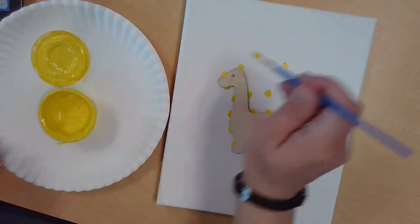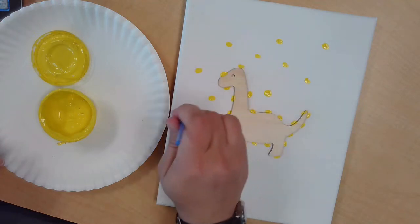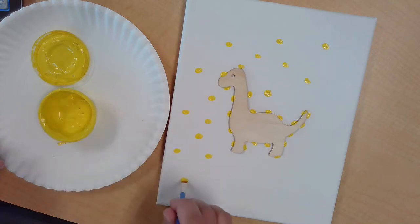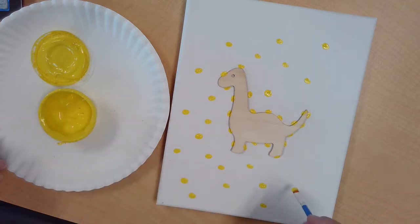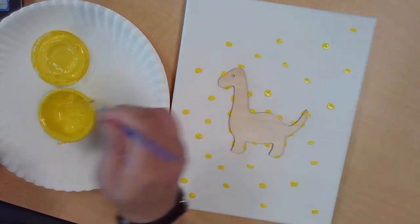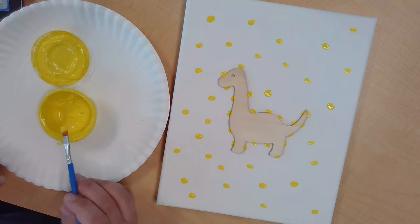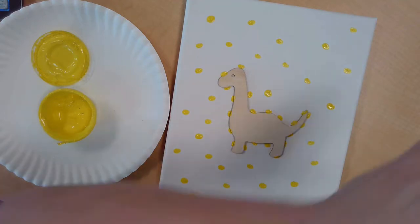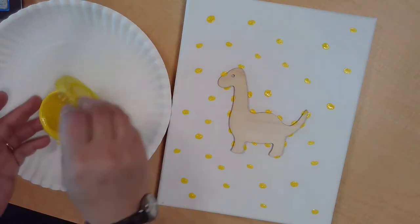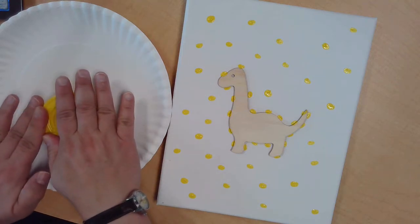I'm doing random spots all around the outer edge. I'm going to try to do more closer in to the dinosaur and fewer toward the edges of the canvas, so by the time I'm done it'll look like the dots are kind of coming out from the dinosaur. When I think I've got good coverage, I'm going to make sure I clean my brush really well — I've got some water off camera. Then I'll seal up my yellow paint.